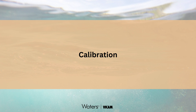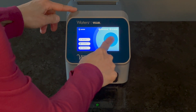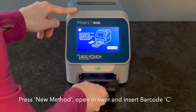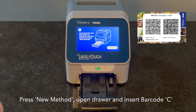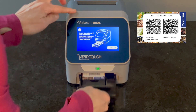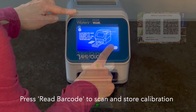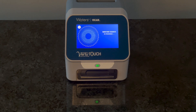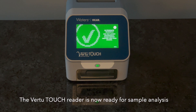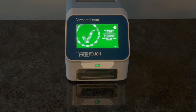Start by calibrating the Virtu Touch Reader using the barcode supplied with the Glyphosate V kit. The Glyphosate V Water Method will enter barcode C. Once the calibration barcode is scanned, the Virtu Touch Reader is ready for sample analysis.